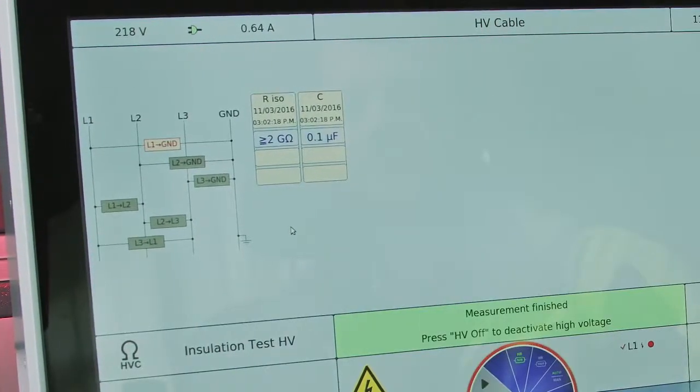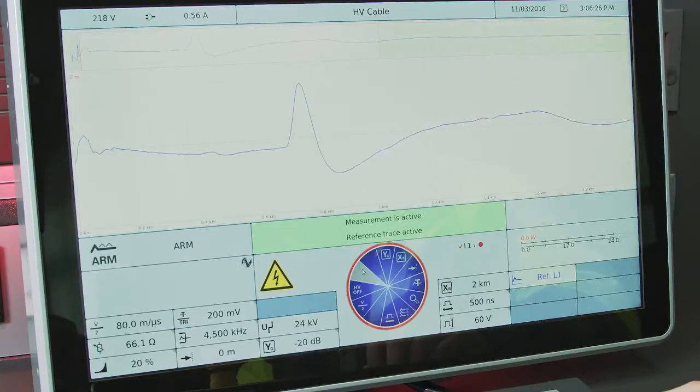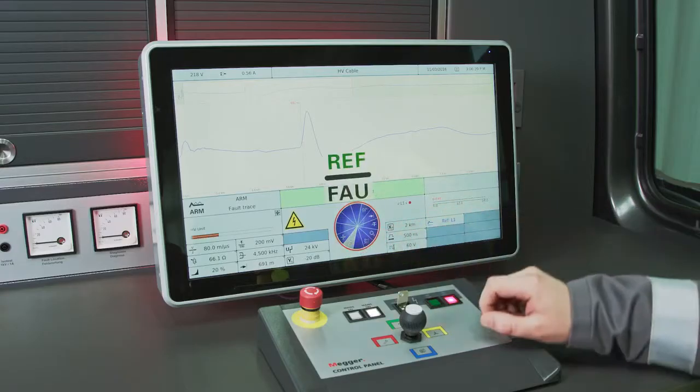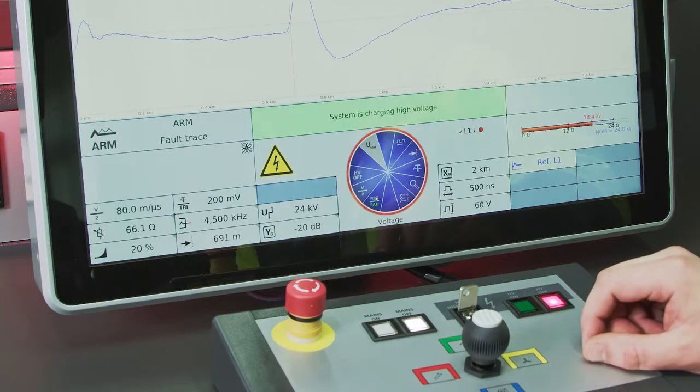The system supports the following test methods: insulation test and capacity check, DC and AC test, and cable fault location with up to eight pre-location methods. Unique pre-location methods support the operator in difficult situations.